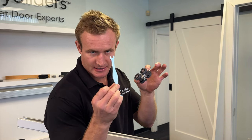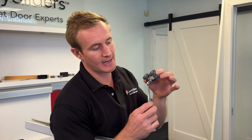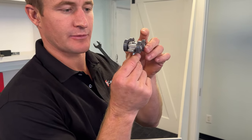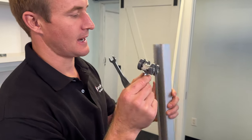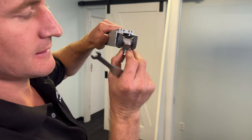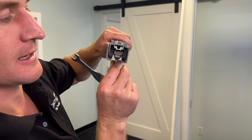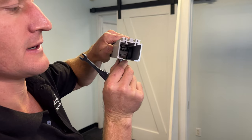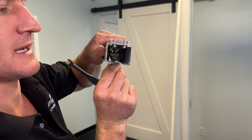The carriage has some height adjustment capability, adjusted with the wrench. If the hanger bolt is wound up too tight, it will come through the carriage and risk hitting the activator within the track. If it's wound up too tight, the carriage won't go past the activator.